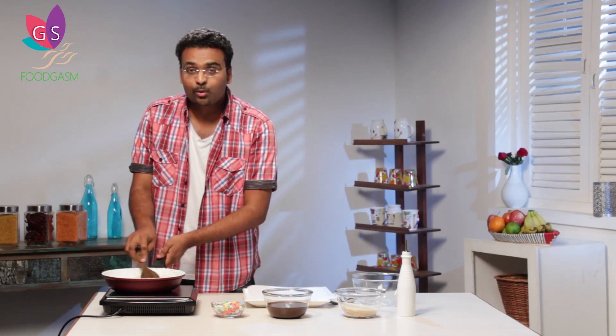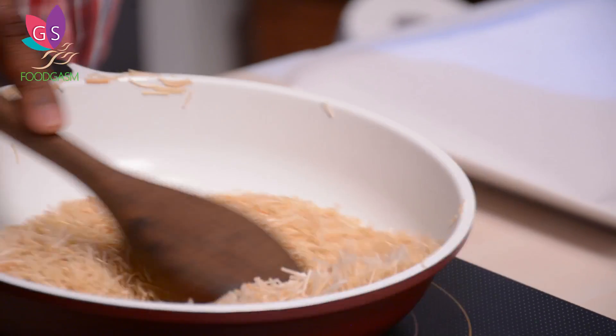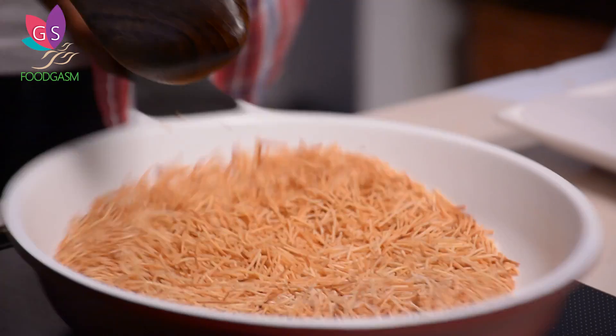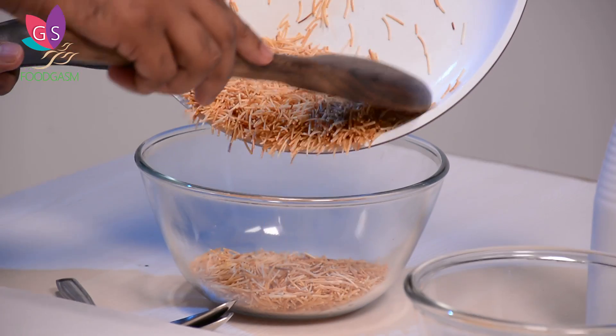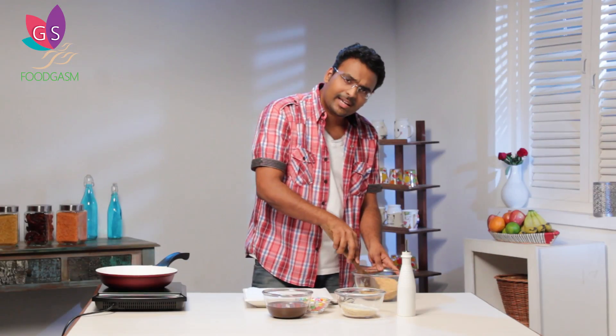If you want, you can do it in the oven, or if you get pre-roasted vermicelli, that will reduce the effort. Now our vermicelli is almost roasted — it has become nice and golden brown. This is the right time to turn the induction off and transfer it into a clean, sterilized bowl. Let it come to room temperature.